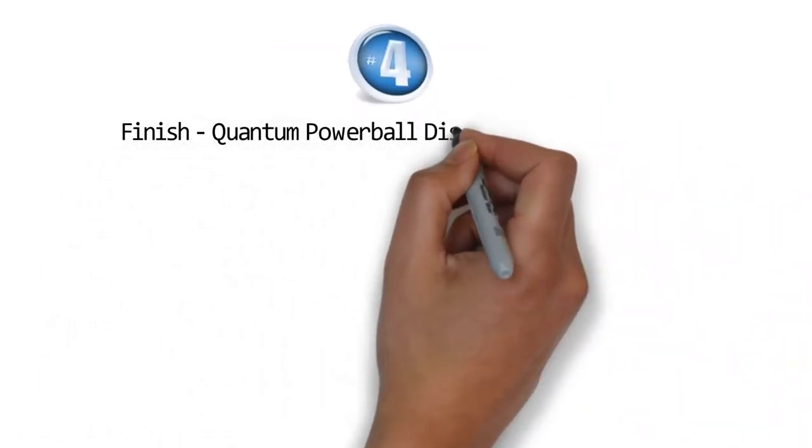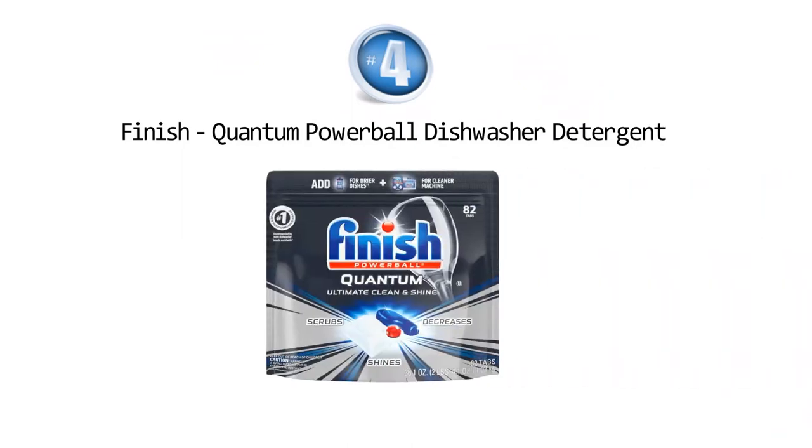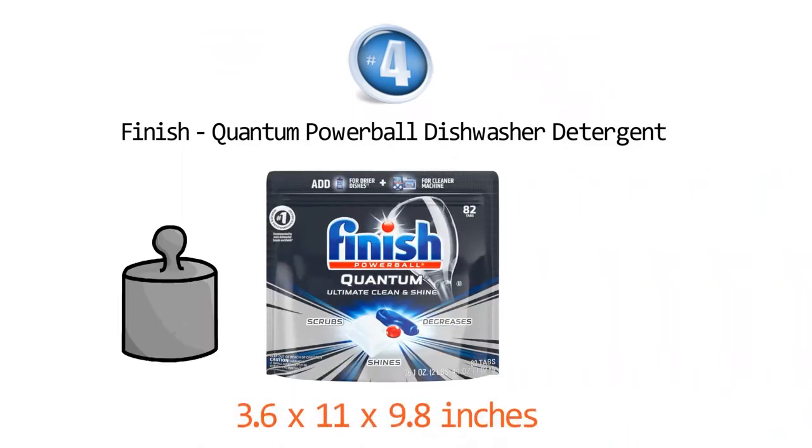At number four we have the Finish Quantum Powerball dishwasher detergent. Dimensions of this product are 3.6 by 11 by 9.8 inches and it weighs 2 pounds.